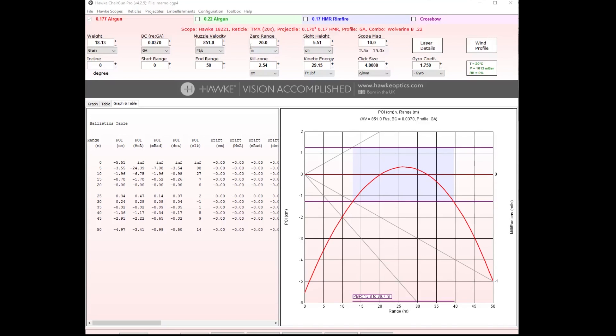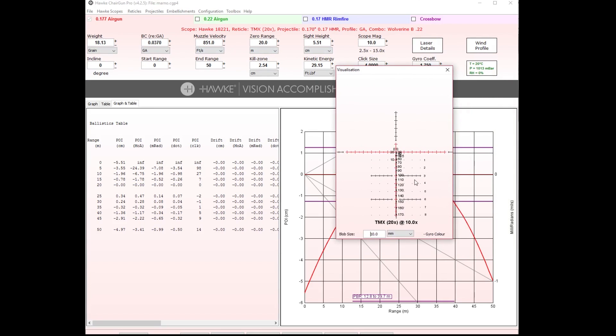When you open up Hawke ChairGun Pro, you'll see all the information you've previously entered and saved. As you can see, I've been using the JSB 18.13 grain pellets with a ballistic coefficient of 0.370 and a muzzle velocity of 851 feet per second. I actually changed this to match the point of impact in the field — just changing figures until the reticle lined up with where I shot at a specific range — which is not the way you want to do it.